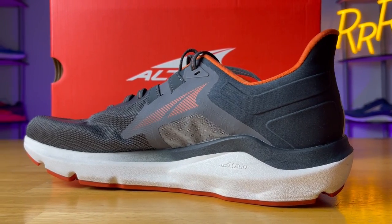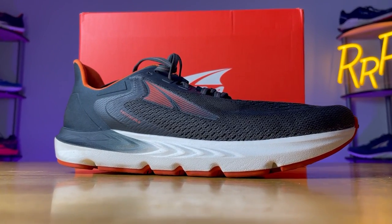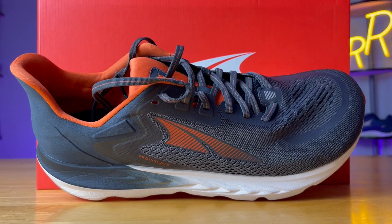At number two is the Provision 6, a light stability shoe that features 28 millimeters of Ego foam with the standard foot shape. Just like the Paradigm 6, the Provision 6 uses guide rails to enact its stability — a small one on the lateral side and a moderate one on the medial side. The Paradigm's guide rails are much higher, which is why it's a max stability shoe, while this is a light stability shoe. The Provision 6 probably has the best durability out of all the road shoes we're taking a look at today — lots of premium materials in the upper, a well-built heel counter, and a ridiculous amount of outsole rubber that provides superb traction. I felt very connected to this platform, and the lockdown fit very nicely, almost as good as the Torin.